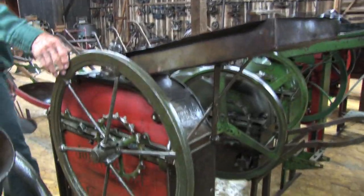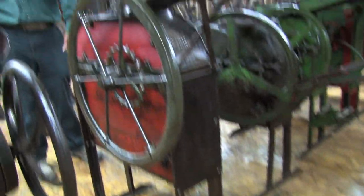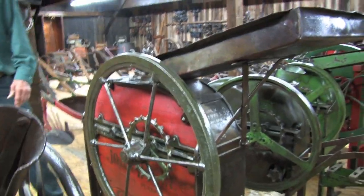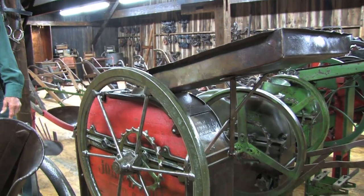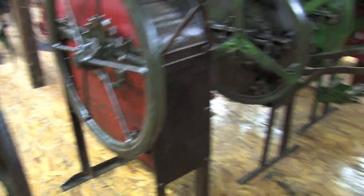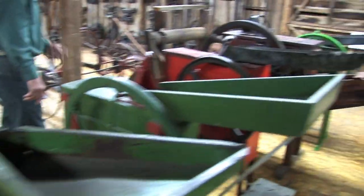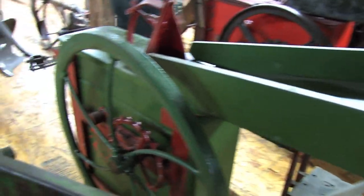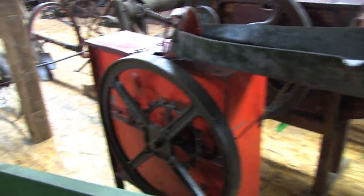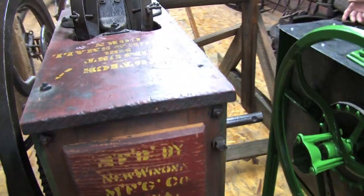This is a little later model John Deere sheller — wood and cast iron. That number 10 over there is an early one, the economy, primarily made of wood. This is a metal 1B. This is a Sunshine sheller here. This is a Diamond two-hole sheller right here, and another John Deere sheller here.